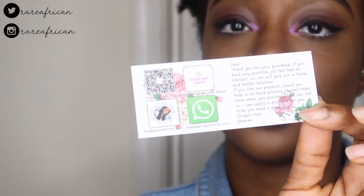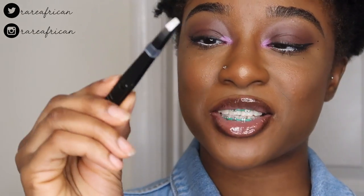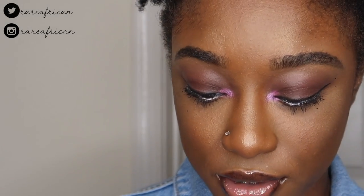They have a sticker to seal it. The case is actually really nice, and they have a little contact card with how to use and how to remove the lashes. They also gave me a free pair of tweezers — it was actually underneath the lashes. That's pretty cool, and it definitely makes it worth it for the price.